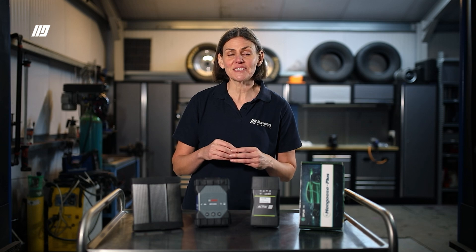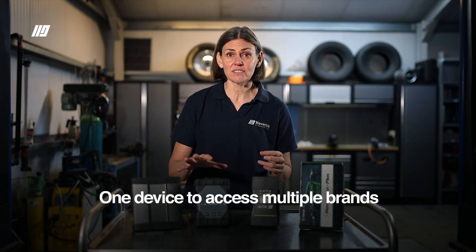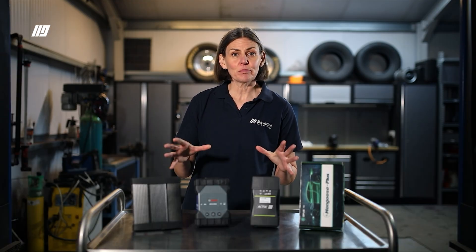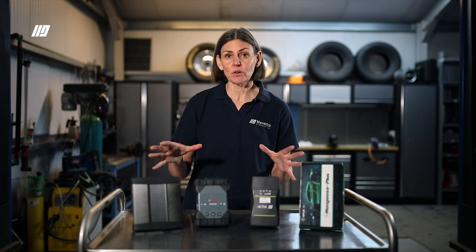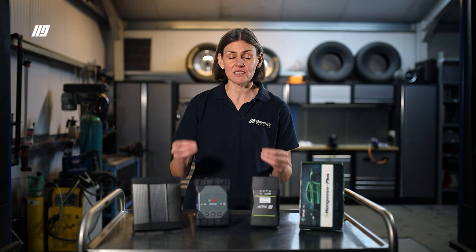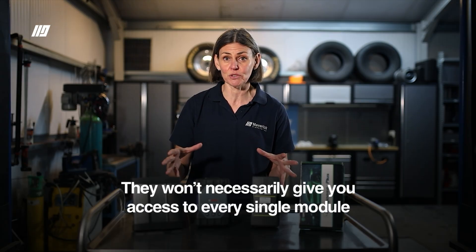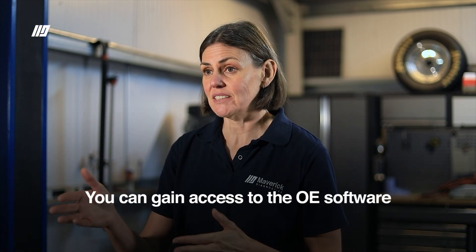Pass-through was initially introduced under Euro 5 and expanded under Euro 6 to give the independent operator access to emissions-related diagnostics and reprogramming. Pass-through is an ideal stepping stone into OE diagnostics. The idea is that you would have one device to access multiple brands. However, it's important to point out that although pass-through is mandated to all vehicle manufacturers, they're not always keeping up to date with pass-through protocol, so from one day to the next you may not have the same access. They're also not necessarily going to give you access to every single module. That means so long as you're registered with the OE through this device, you can gain access to the OE software — not just one OE software but multiple brands.